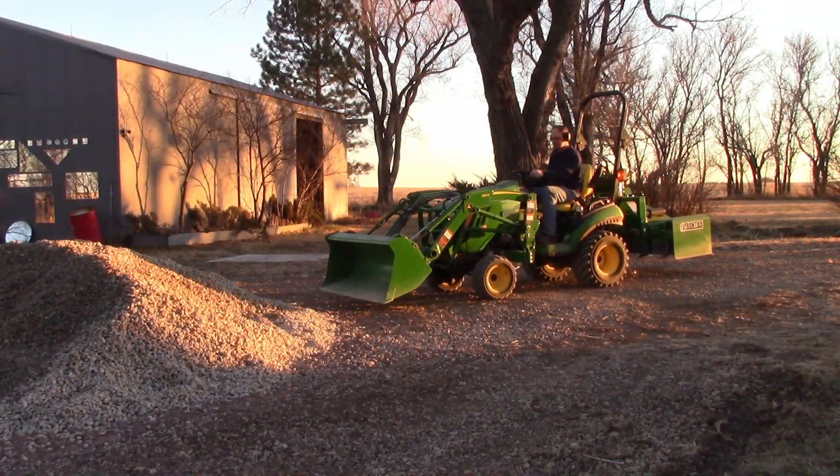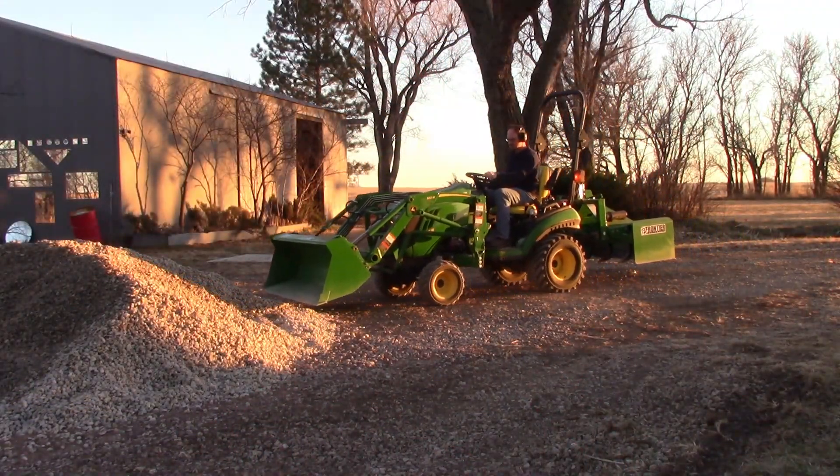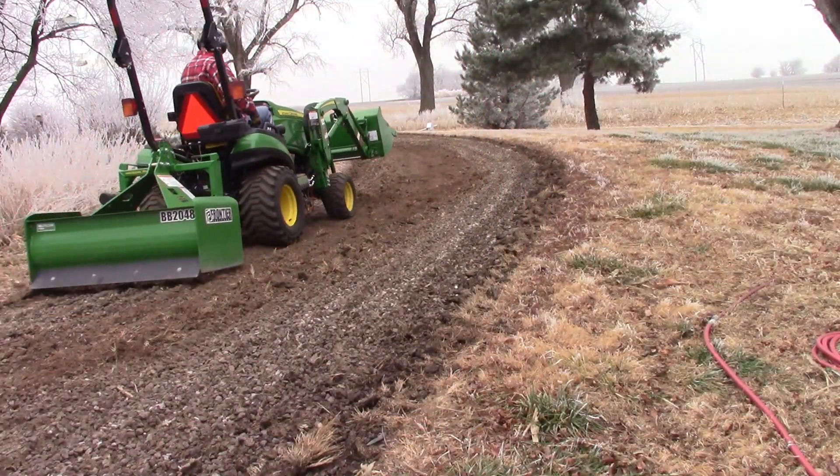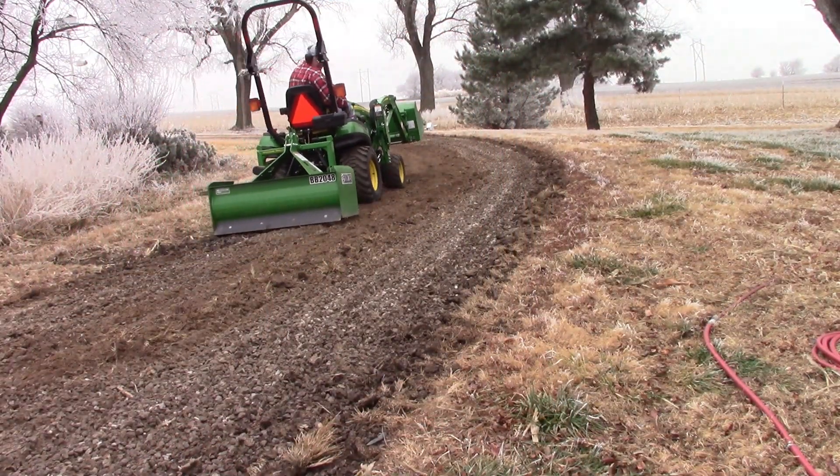I started last year spreading rock on the driveway and that went really smooth. I learned how to use the loader and I feel like it went pretty well. I also used the box blade to work the driveway and did that quite a few times. It is so nice to be on your own schedule — that's the big thing about this tractor. You're not on someone else's schedule. If you want to work your driveway, get on your tractor, get the box blade out, and get it done.